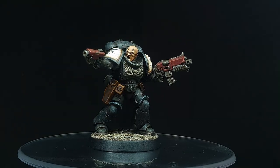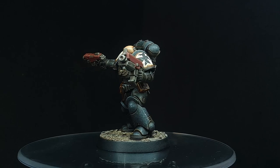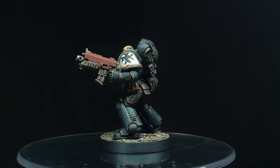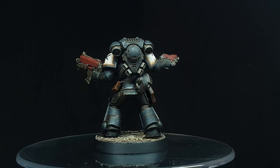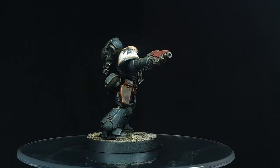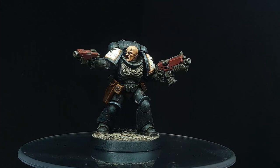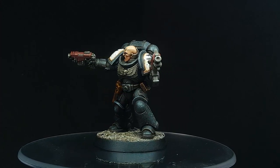Here he is — the finished model! I really hope you've enjoyed watching the video and learned a new technique along the way. Doing battle damage power armor with a sponge stippling effect is something I'll definitely be using going forward. Don't forget to like and subscribe and I'll see you again in the next video — thanks a lot, guys, take care!